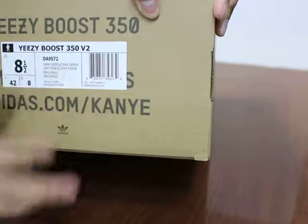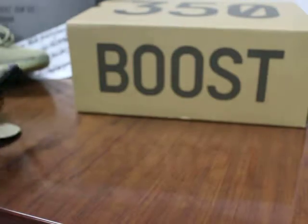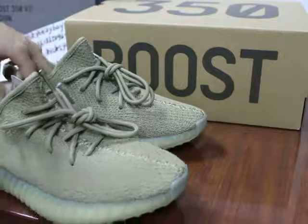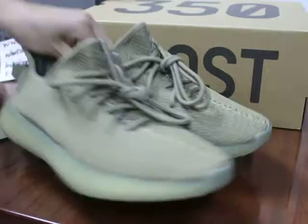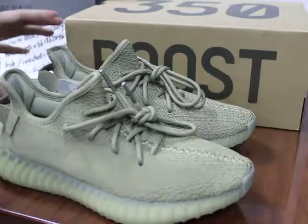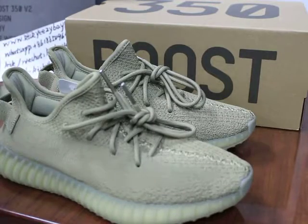Yeezy Boost 350. If you order on my site, I will ship as soon as possible by EMS or DHL, and in 3 to 5 days you can get these shoes. Thank you for watching my video. See you in the next video. Bye.